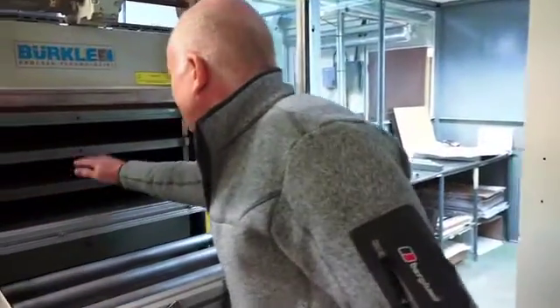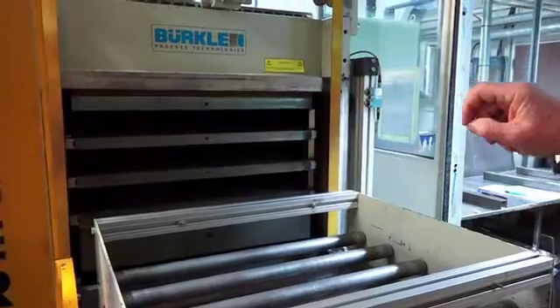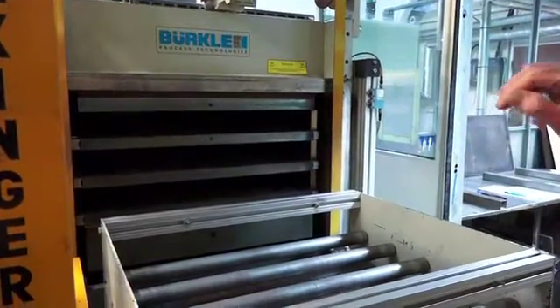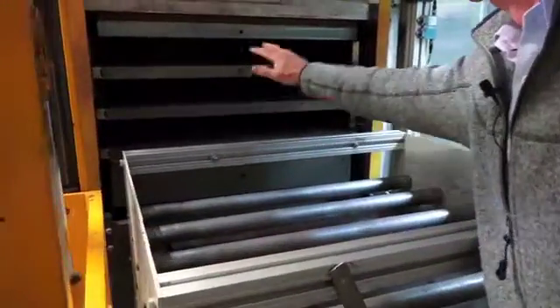This is the multi-layer vacuum lamination press. We've got three daylights — one, two, three. They're oil heated to about 185 degrees centigrade, and the platens loaded with the inner layer blanks are loaded on these rollers into the daylights.